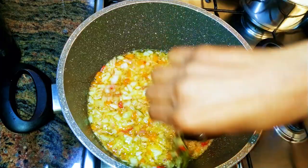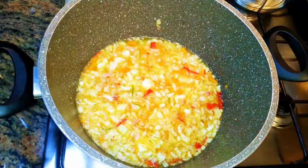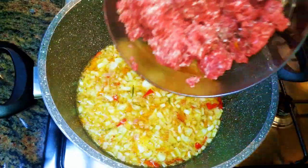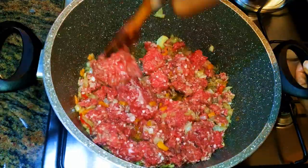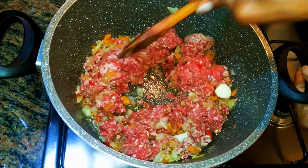After about three minutes I'll get the rosemary out — by this time it has infused the oil enough. Next I'll come in with my minced meat. I'm using about 600 grams of minced meat. Don't forget, we're doing this on low fire.